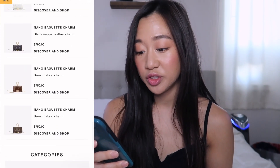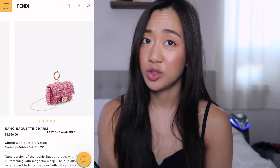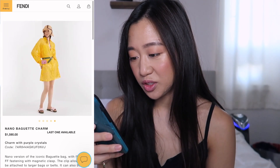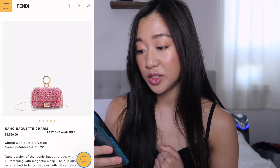My SA was telling me the one with all the beads and crystals was really popular, which surprised me given how expensive it is. I think it's hand-sewn crystals. It's not really my style but apparently it sells really well.